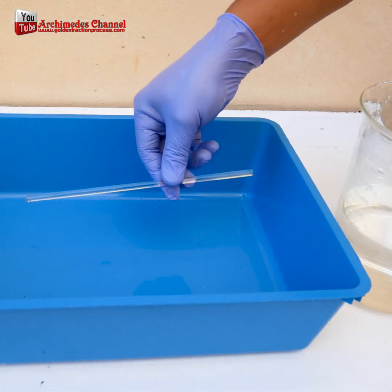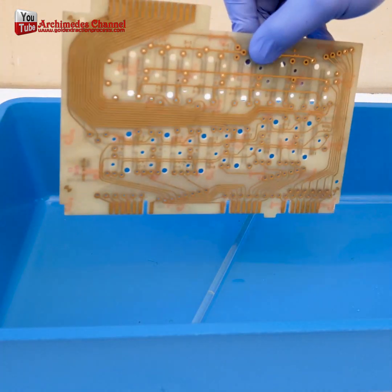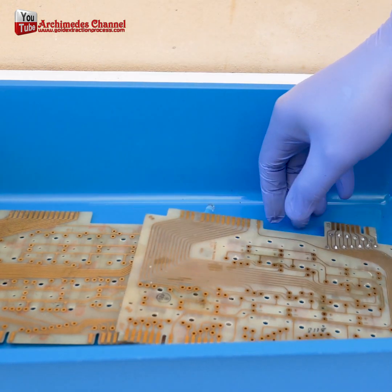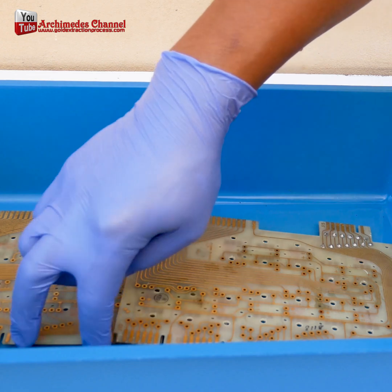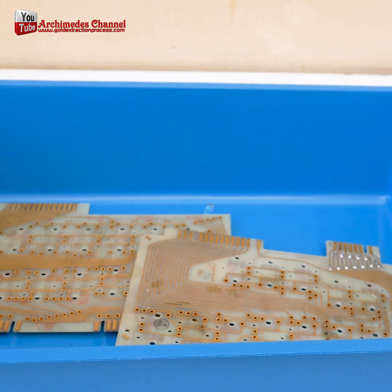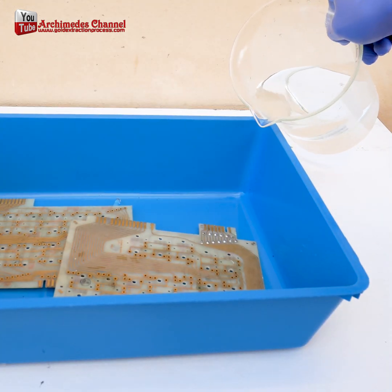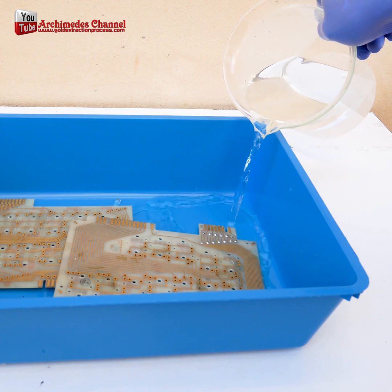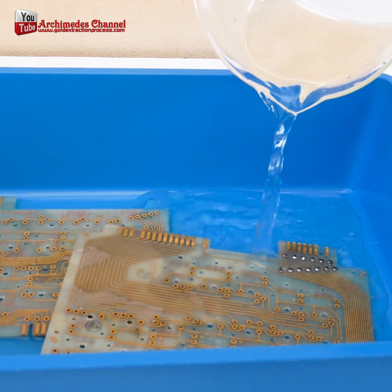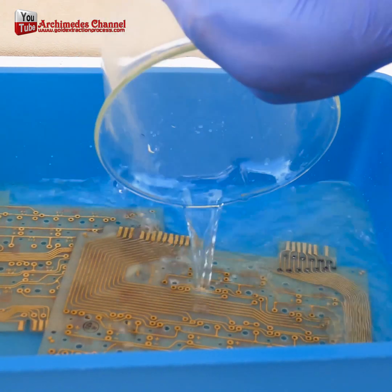By following these steps, you'll be able to turn your scrap into gold and build your wealth in the process. It's important to note that this process can be dangerous, as both nitric acid and hydrochloric acid are highly corrosive and can cause serious injury if they come into contact with skin or eyes. Therefore, it's important to take proper safety precautions such as wearing gloves and goggles when working with these chemicals, and this should only be carried out by trained professionals. It is also important to follow proper safety procedures and regulations when working.